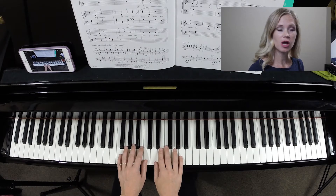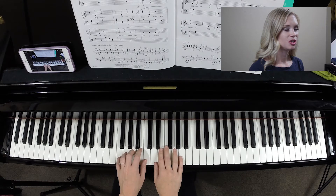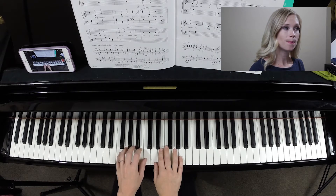We'll go a little bit slower. I will count us in. One, two, ready, go — B,